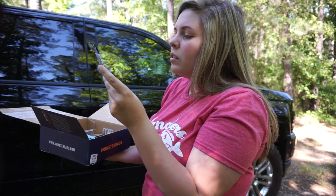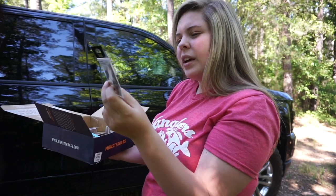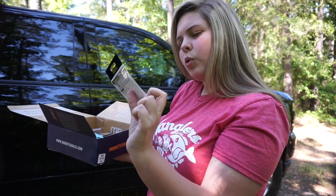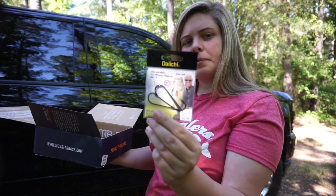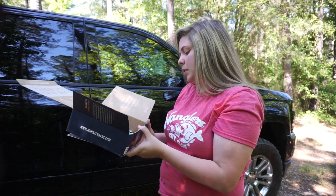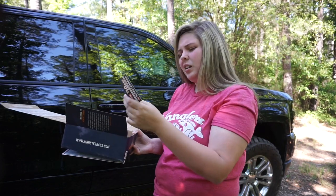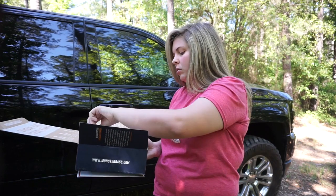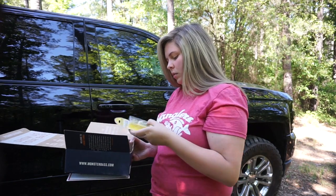We've got some Daichi wacky hooks — size four, and you get a four pack, so a full pack of hooks. I'd probably Texas rig with these.